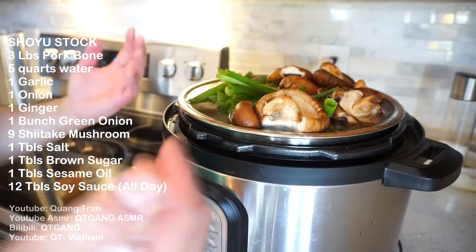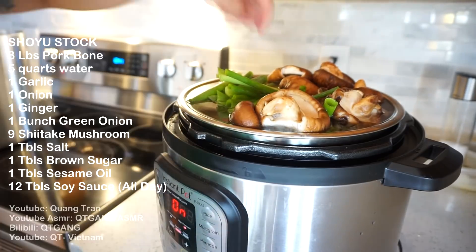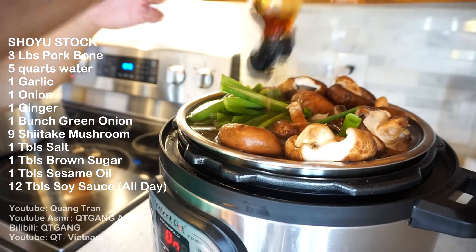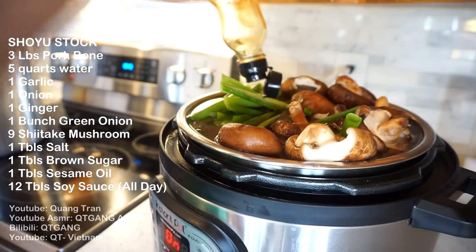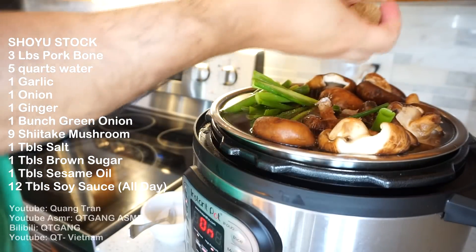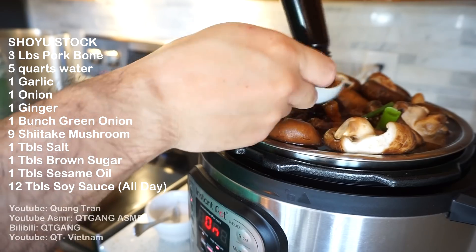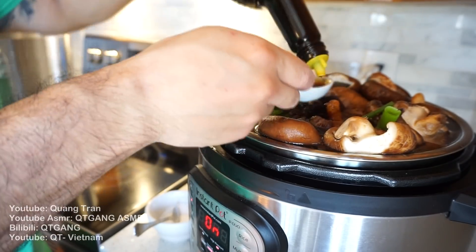I found that if you fill it to the top and it cooks, it cooks perfectly — no spillage, nothing. But when you start releasing the air, that's when things happen. I'm a professional, so I can do it. I got sesame oil here — 1 tablespoon in. Then 1 tablespoon of salt, 1 tablespoon of brown sugar, and 8 tablespoons of soy sauce. 8 tablespoons in the beginning — in the end we're gonna taste and adjust the soy sauce for our liking.